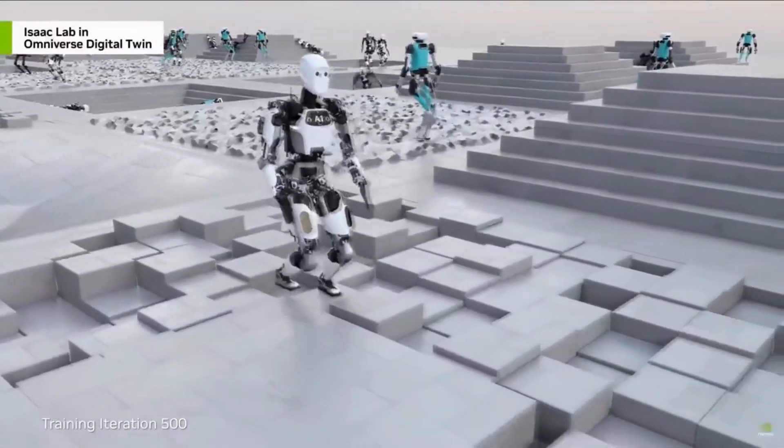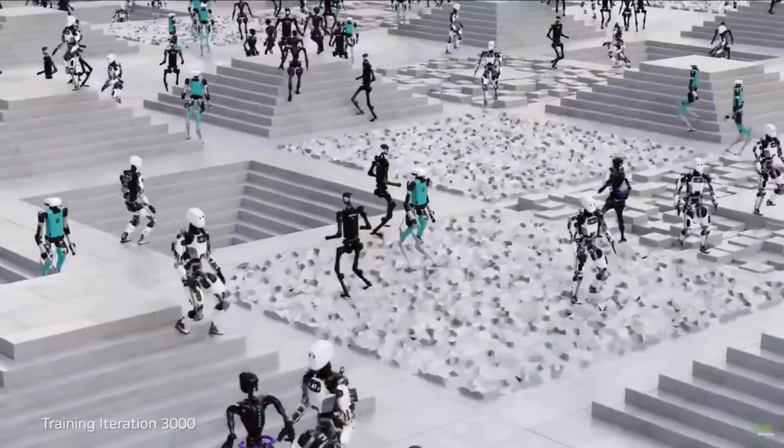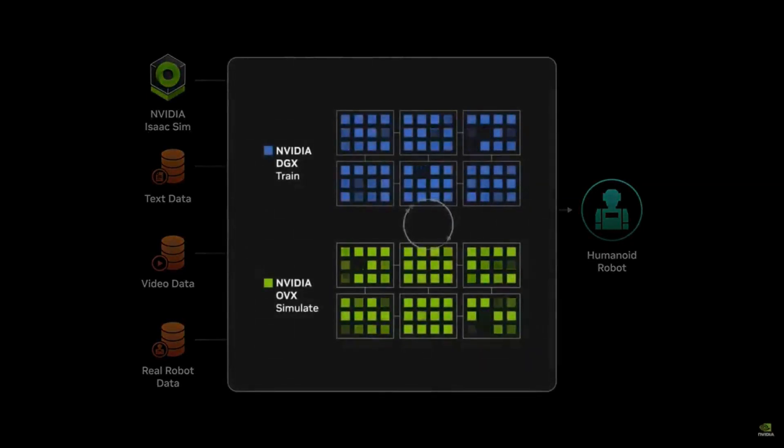We developed Isaac Lab, a robot learning application to train GROOT on Omniverse Isaac Sim. And we scale out with OSMO, a new compute orchestration service that coordinates workflows across DGX systems for training and OVX systems for simulation.